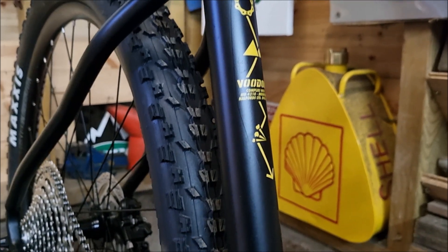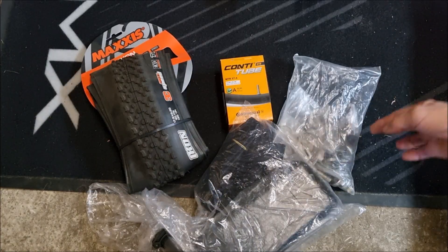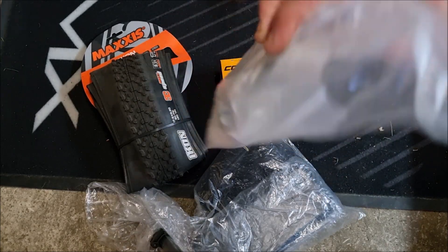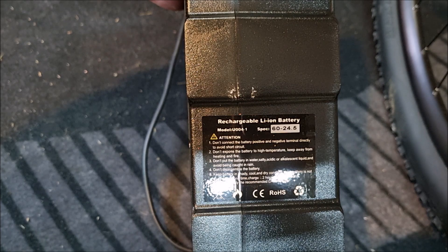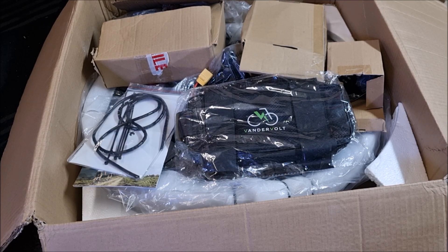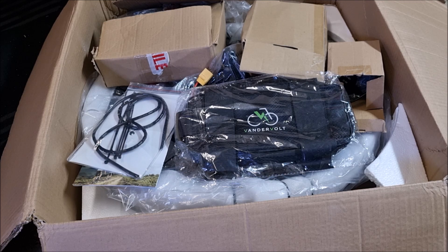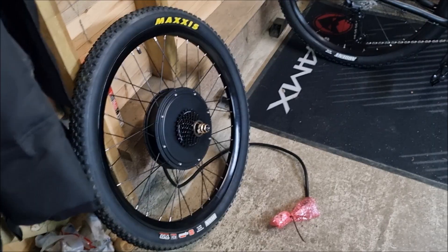The kit I chose has everything needed within the box and it comes from Vandervolt. However I also have other bits needed for the build: tube, tire, spacers, stroke washers, and the control box. The battery I selected to power the bike is a 60-volt 24.5Ah with Samsung cells. The main box contains a display unit, controller, pedal assist control bag, two torque arms, spiral cable wrap, twist throttle, spacers, battery straps, and the hydraulic brake sensors. The last piece of the puzzle is a 27.5-inch 3000-watt rear hub with a 7-speed cassette and rim tape already fitted.